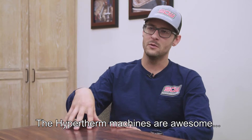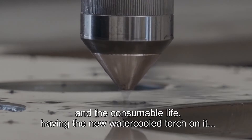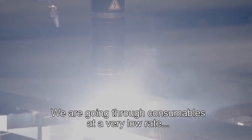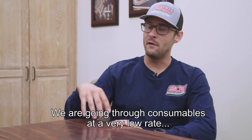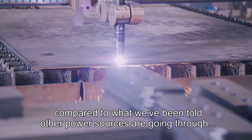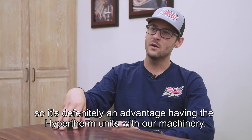The Hypertherm machines are awesome, and the consumable life — having the new water cooled torch on it — is very impressive. We're going through consumables at a very low rate compared to what we've been told other power sources are going through, so it's definitely an advantage of having the Hypertherm units with our machinery.